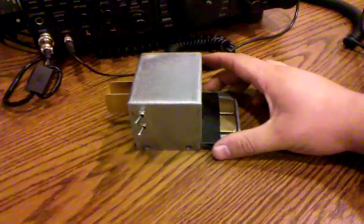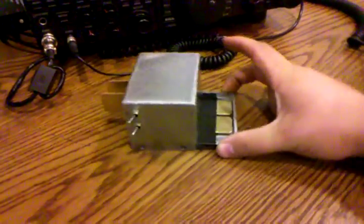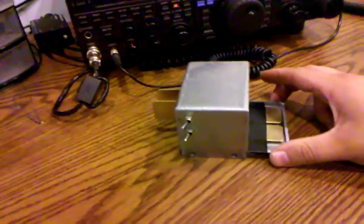I designed a case around it because I didn't know whether or not I wanted the vertical keys or the horizontal keys. So I designed a case with both — I just felt like I can do it so I did it.